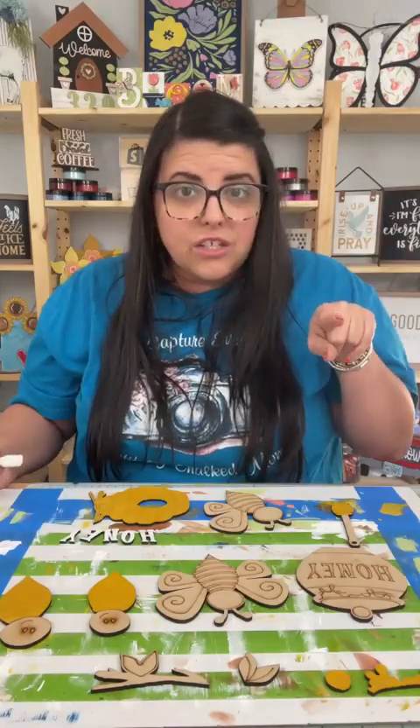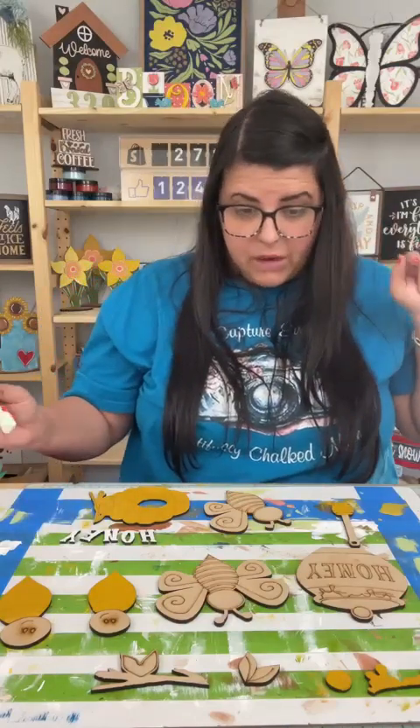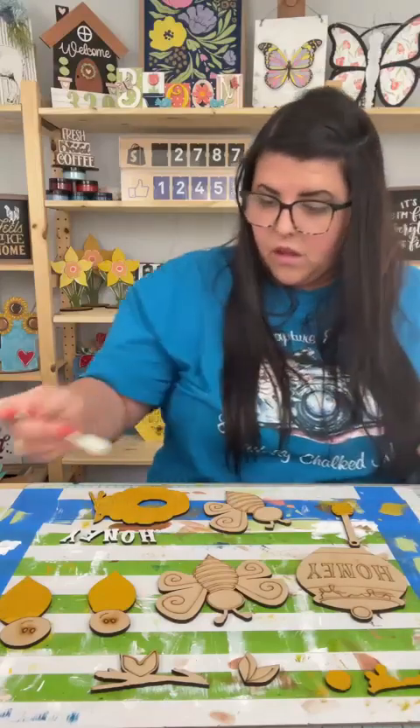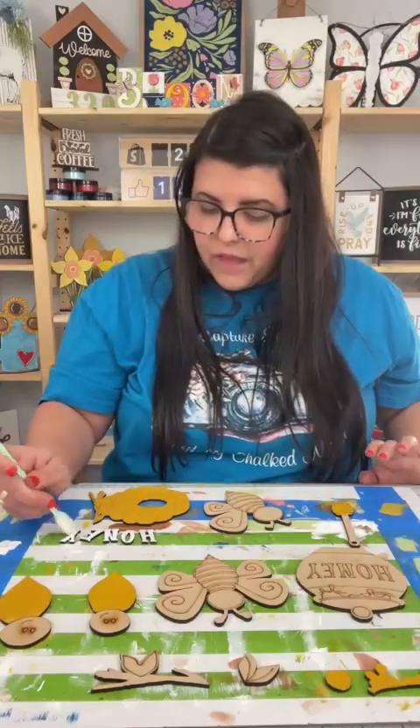Did y'all see the new paste colors? Did y'all see them? I'm like in love with the paste colors that they just came out with. Love them.